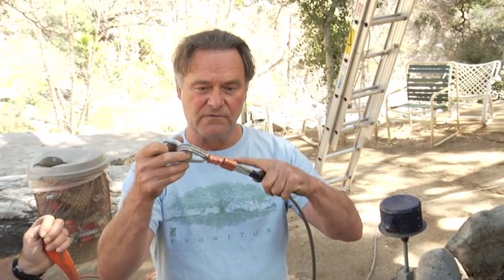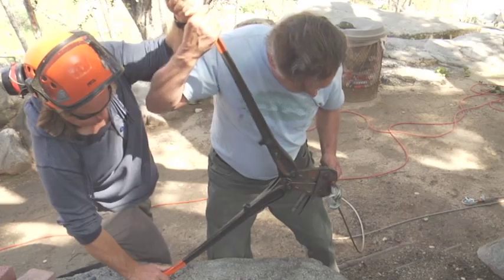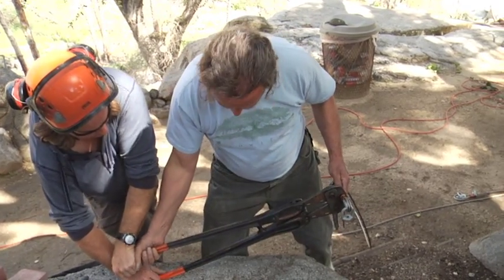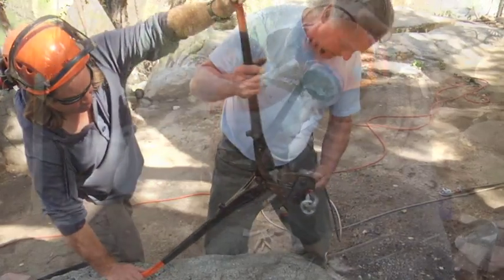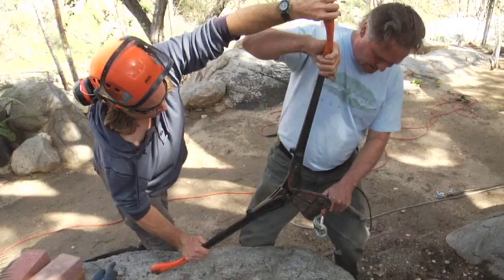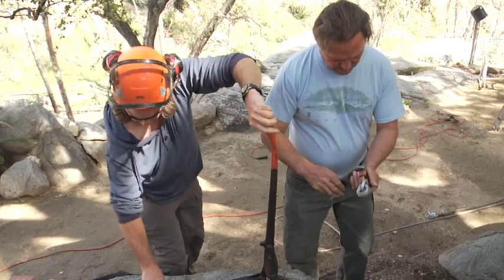So we're going to Nyko Press our second fitting. This is going to be an extra safe, extra secure installation. In this demonstration, we're showing two men squeezing the Nyko Press swage method. In reality, one man is capable of squeezing that fitting solo, but with two men we can greatly reduce the fatigue of multiple swages.